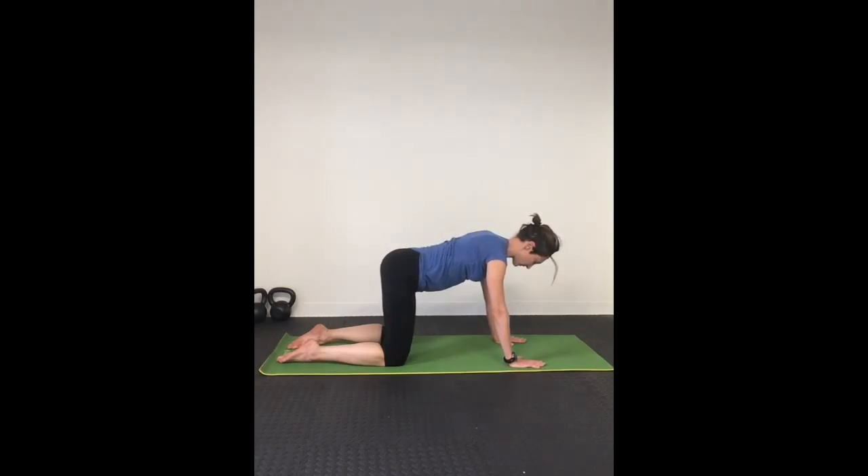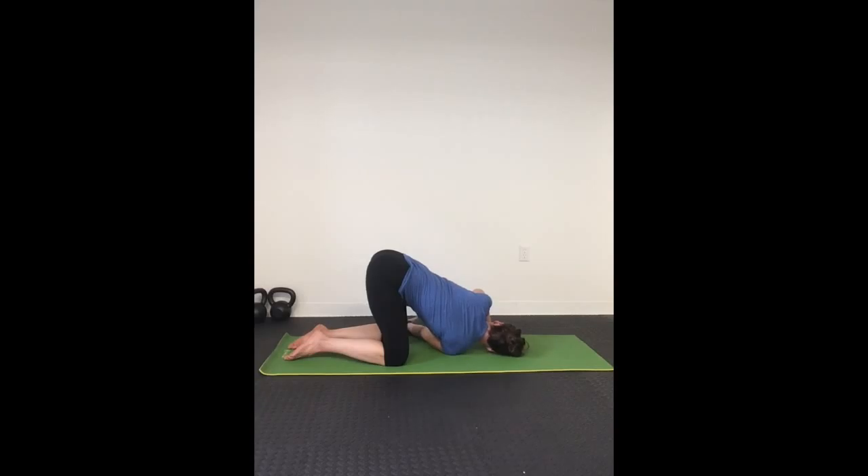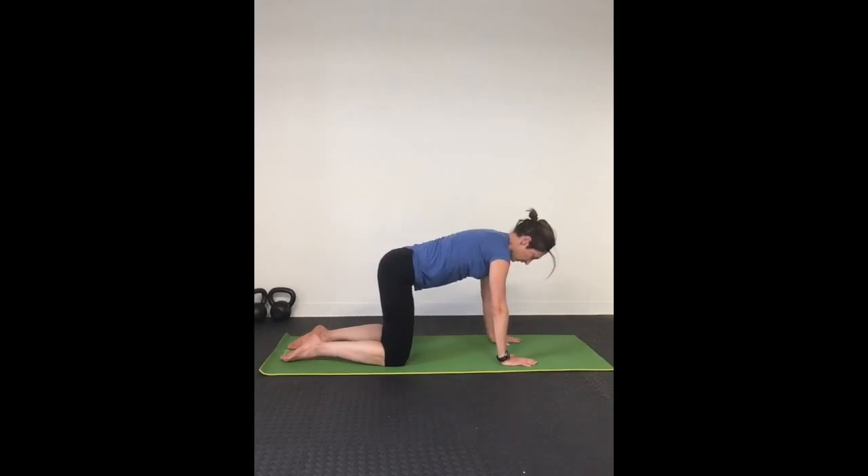As you inhale next, bring your right arm underneath your left and thread it through the needle, stretching your right arm as much as possible, exhaling into the pose. Breathe here, inhale and exhale, stretching your arm as far away from your body as possible. On your next inhale, return your right arm to where it was before and come back to table.